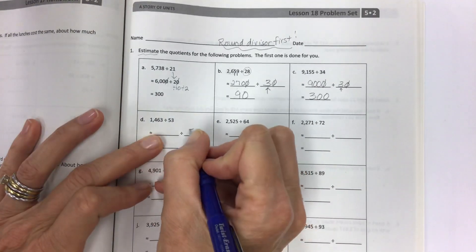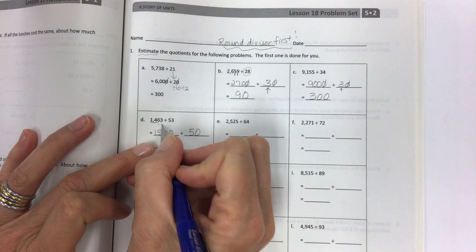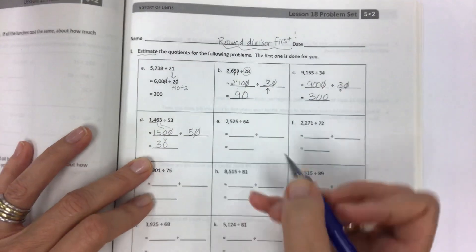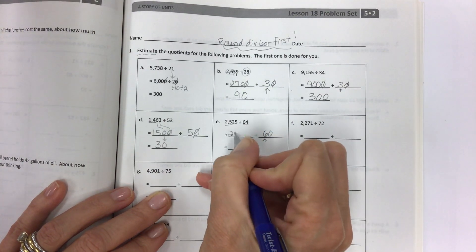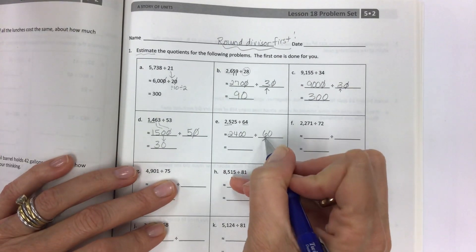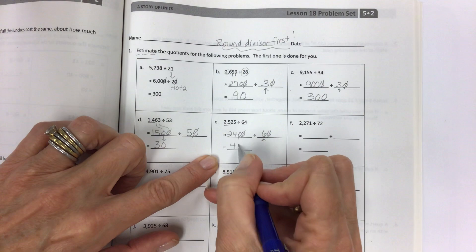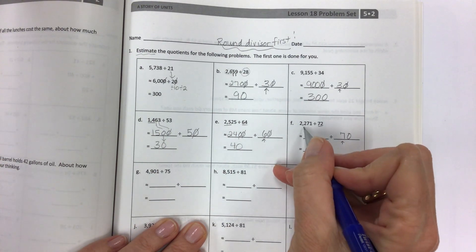53 rounds to 50. I want something close to 14 — let's use 15. Two more zeros, one for each place. Divide both sides by 10, divide 15 by 5, get 3, and this 0 comes down. Round the divisor first: 64 changes to 60. I need a multiple of 6 close to 25 — let's use 24. You can go up or down, whatever is closest. Divide both sides by 10: 24 divided by 6 is 4, and the 0 comes down.